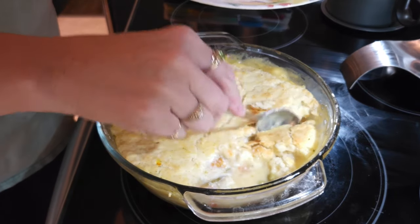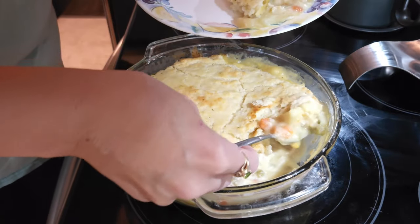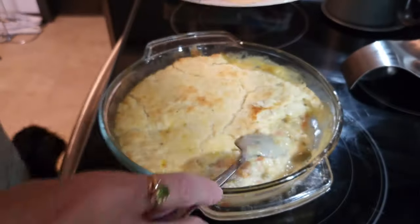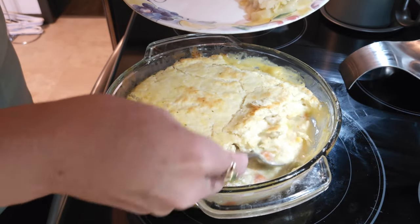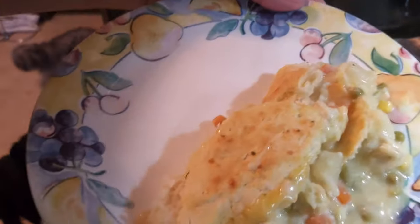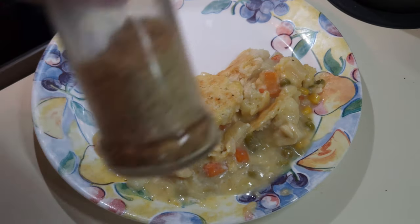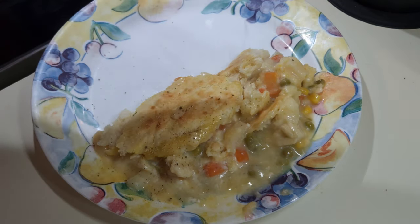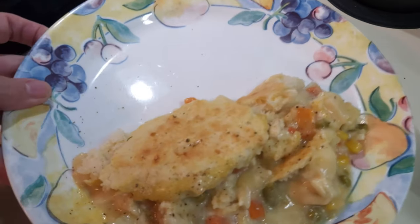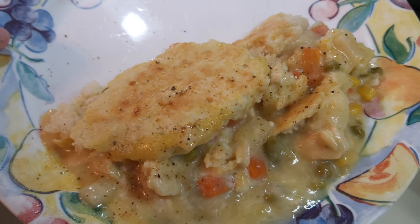Let's go ahead and get this dipped out — it is still really, really hot. I'll go ahead and get daddy a big serving because I know he is hungry. Look how juicy it is underneath — are you seeing this? How juicy that is underneath the crust! Oh my goodness. Now the trick for me is to add just a dab more of the fried chicken spice after you get it plated — just a quick little run-through like that. That gives it a lot of good seasoning.